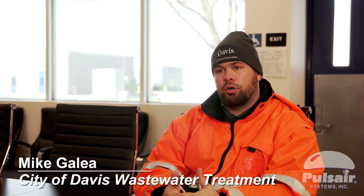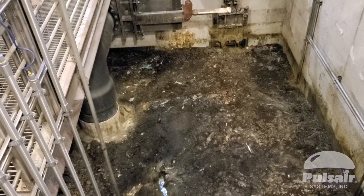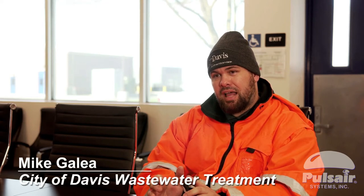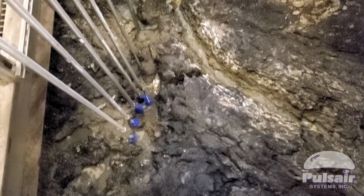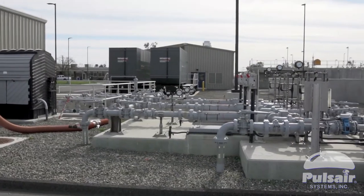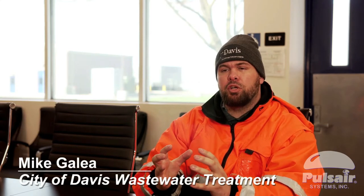We have a filtrate tank, which is the water coming off of our screw press for our dewatering. We had huge blankets of sludgy polymer that didn't sink or settle — it actually stayed on top. We have measurement devices that read levels, so it was messing with those. And then when the tank gets low, our pumps were hammering because you're getting these big slugs of this mat of polymer and sludge going through there.